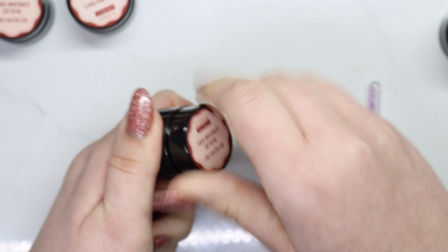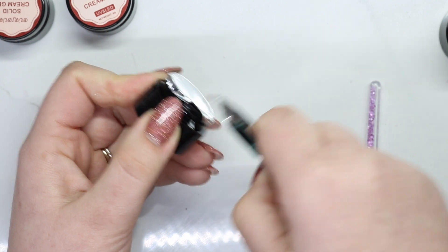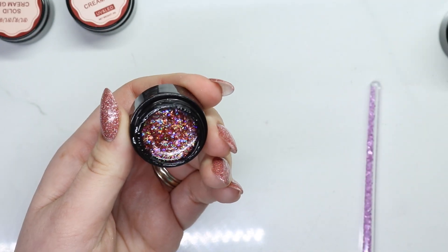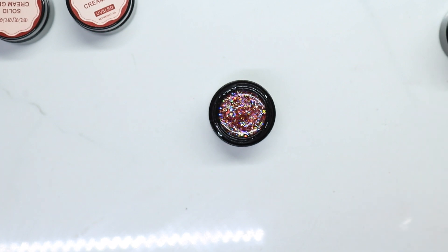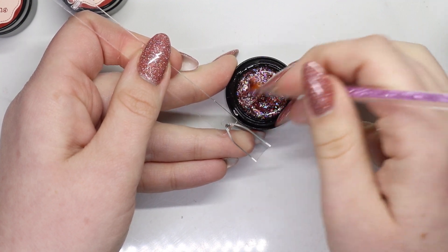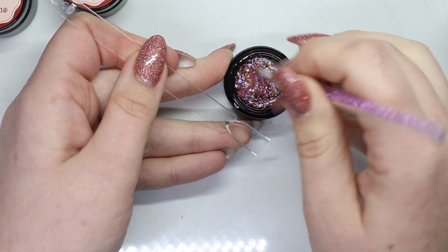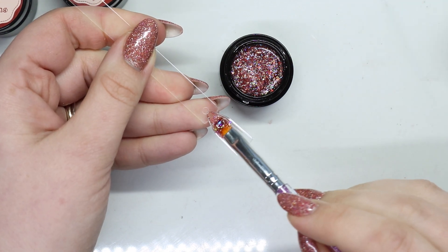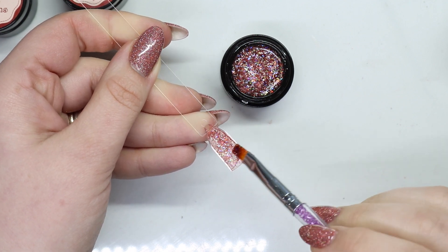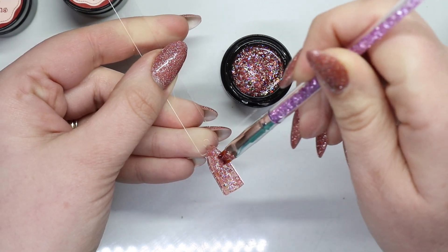Next up I'm going to do number 06. Should we guess the color? Let's do blue — pink! So wrong. I wonder if all of them are going to have that bar glitter. Again, just breaking that first layer and then it's super easy, but you can see you've got to break into that first layer. This one did really well.